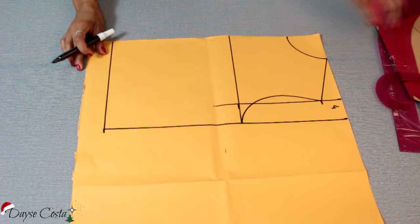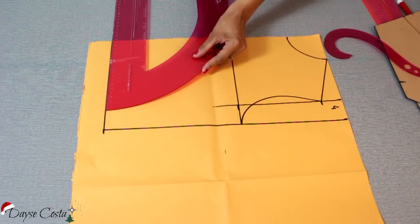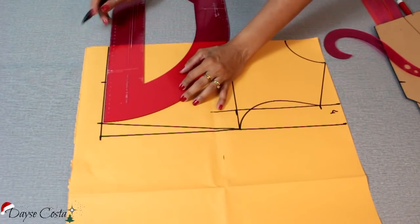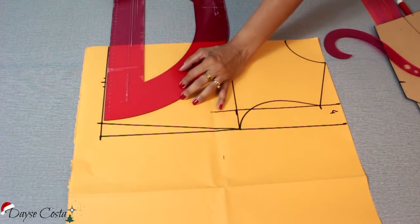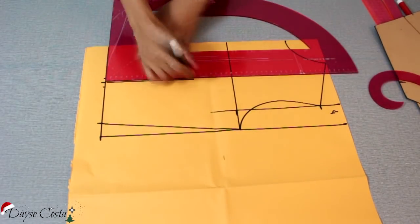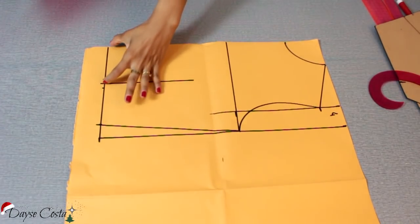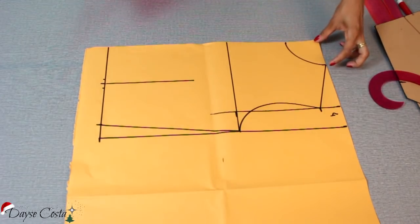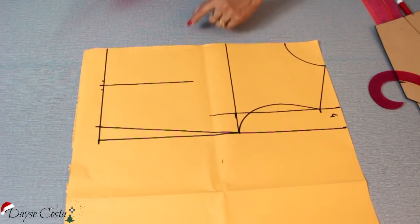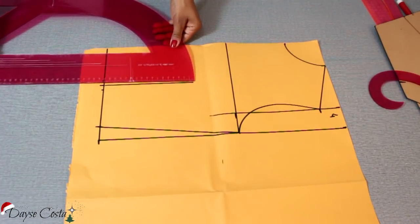Vou colocar aqui na cintura o valor da minha cintura total dividido por quatro, mais dois centímetros de pence. Vou encontrar o meio dessa medida aqui, tenho aqui a metade, vou jogar um centímetro pra cada lado, porque foi um centímetro — essa pence aqui.